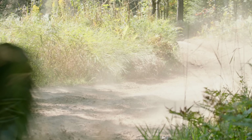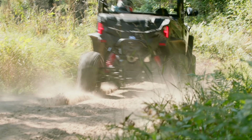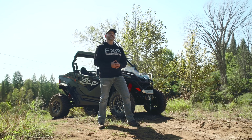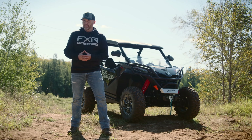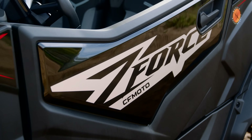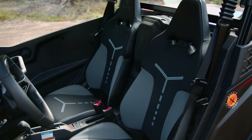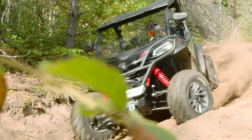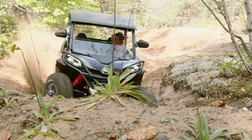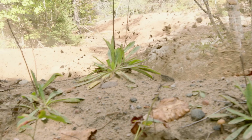That said, tires are usually the first thing side-by-side buyers upgrade, and with such a significant saving over other brands, your wallet will be fat with cash to upgrade to whatever tires you like. This season, we've seen a notable improvement in build quality out of the CFMoto side-by-sides we've evaluated. If CFMoto can maintain this level of quality while continuing to innovate, the company will present a significant threat to the market share of the competition. And the Z-Force 950 Sport provides a value-rich option for buyers in the 60-inch wide Pure Sport side-by-side category.